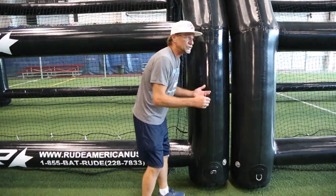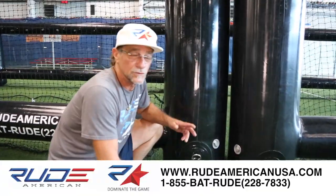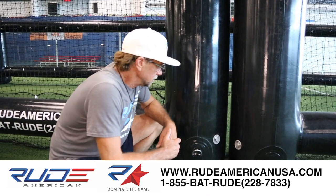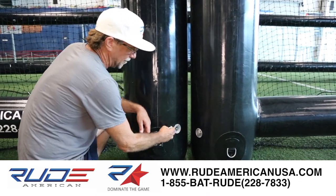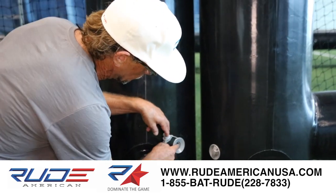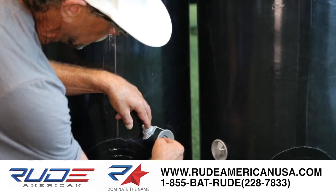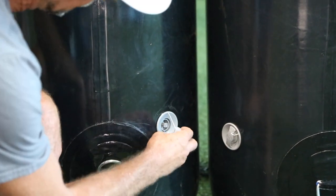When you get your cages blown up, you turn off your pump. It's not a continual blower — if it's a continual blower, it's a toy. These are heat sealed. Once you get it up, don't panic trying to put this cap back in. See this little knob here? That'll stop it from deflating.